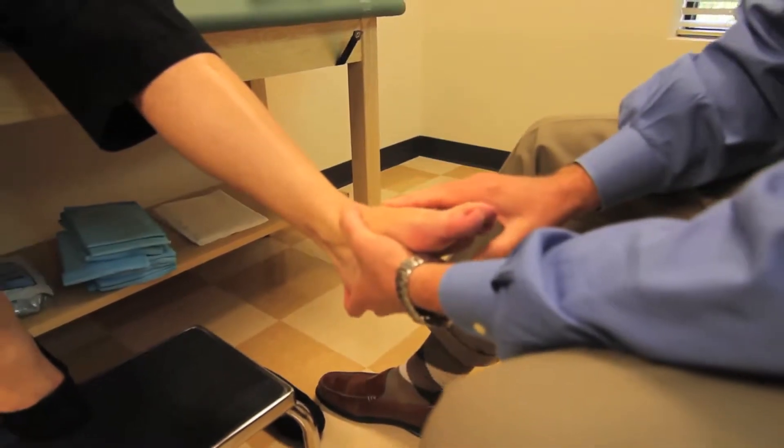One of the more common procedures that most foot and ankle orthopedists perform is a bunion procedure — you can call them bunionectomies or hallux valgus corrections. It sounds like a very simple procedure, but the idea that a bunion is just a bump on someone's foot and the procedure just involves removing that bump is really not the case at all.